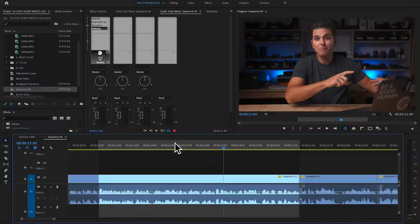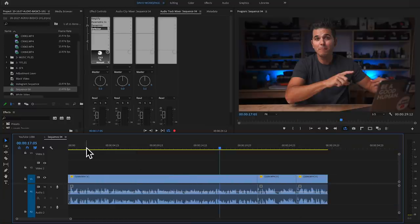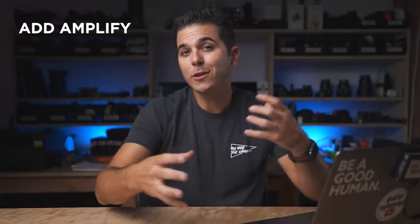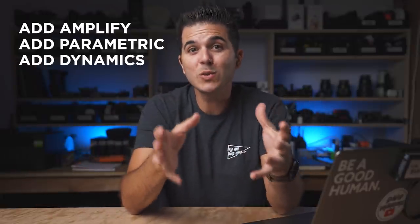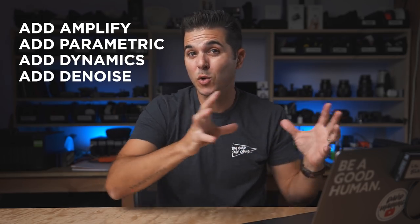Now I go back to the timeline, clear the in and out points, and listen to the entire clip with all four audio effects applied. You can hear how the audio sounds after Amplify, Parametric EQ, Dynamics, and Denoise working together — much more polished, consistent, and clear compared to the raw recording.